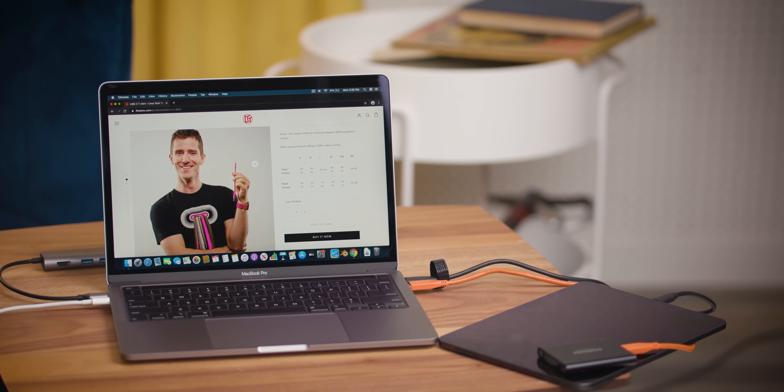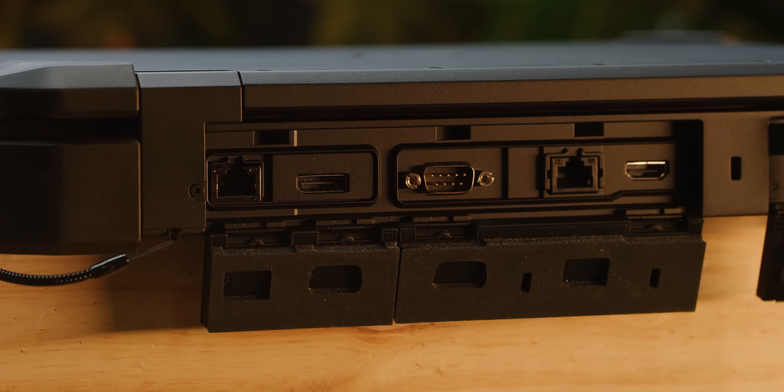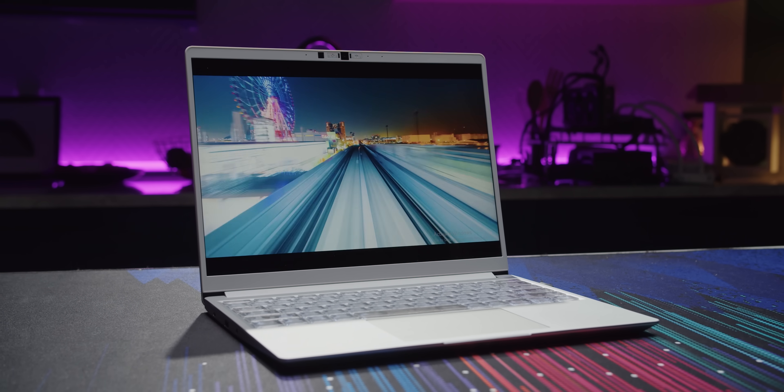It is simply not possible to build a device that is both elegant and repairable. Look at this beautiful MacBook — your idiot hands couldn't repair it. If it was easy to repair, it would be some thick flimsy 2010-looking piece of crap. Actually no, those excuses no longer hold any water.